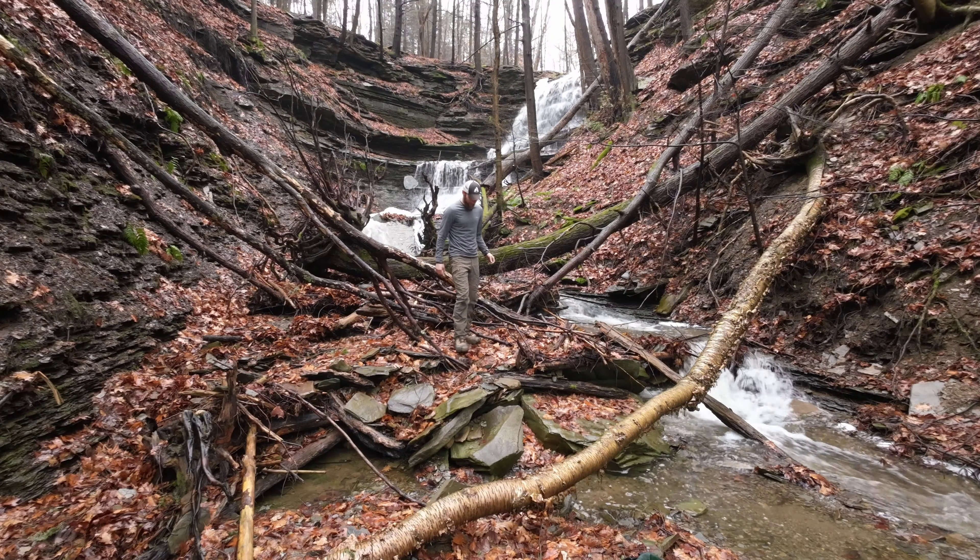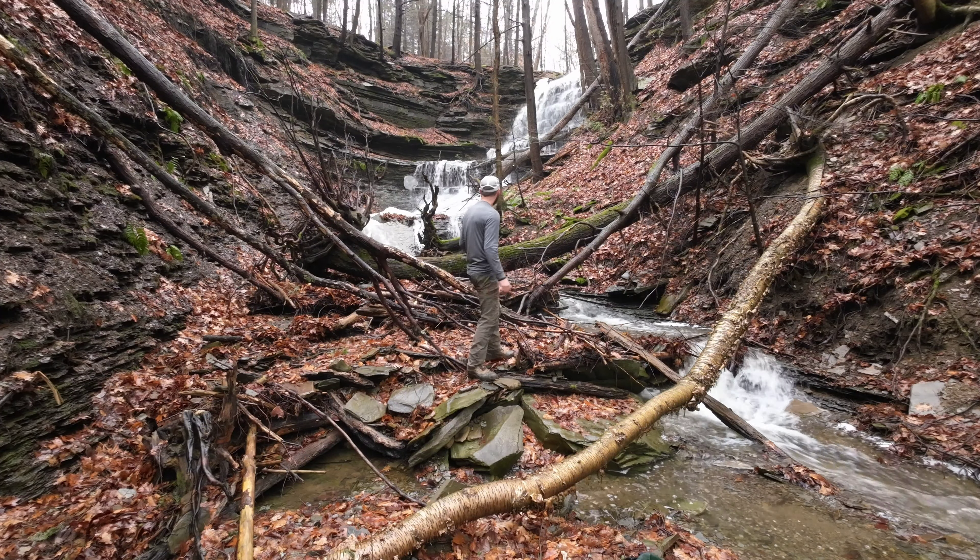Now we are where the action is — we're at the bottom of the first waterfall. As you can see, there is a ton of trees that have fallen recently and so they're definitely going to make the composition difficult, but maybe we can use them to our advantage with leading lines. Nevertheless, we're going to push forward, get up this waterfall a little bit further, and see what we can find.